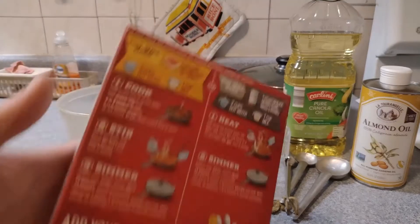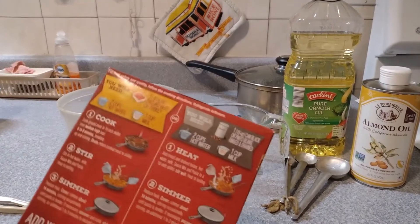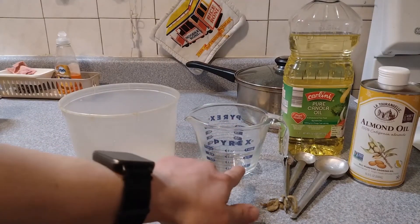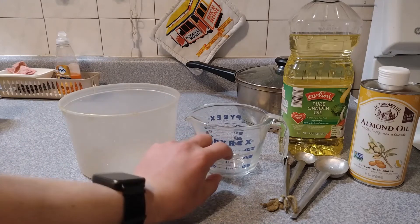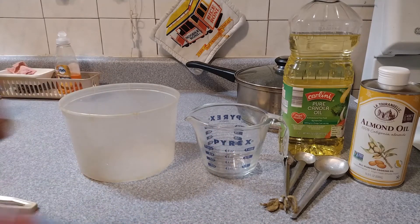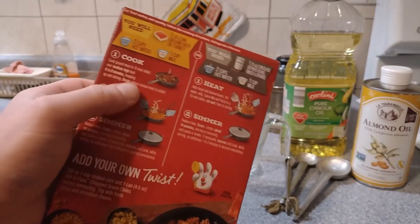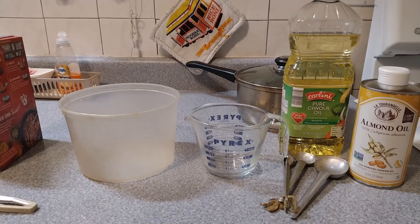If you look at the back of the box, it says you need one pound of ground beef — I have about three pounds in the fridge. Two cups of hot water: this is a cup right here at this line, so I'm going to fill it, dump it, fill it, dump it, and microwave it to get hot water instead of boiling. A cup of milk — I have a half gallon in there, so I'm good with that.